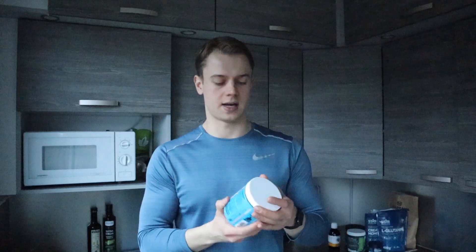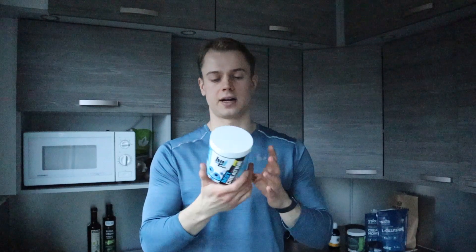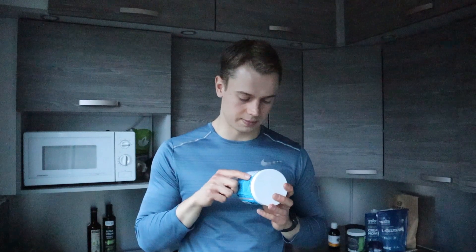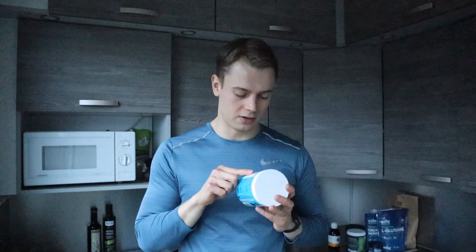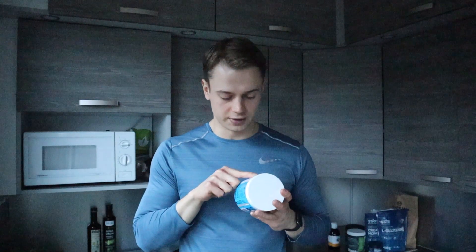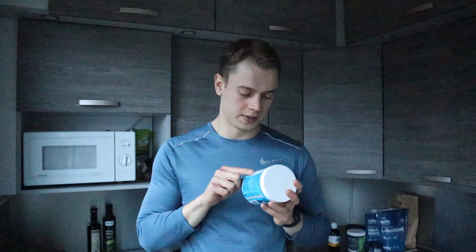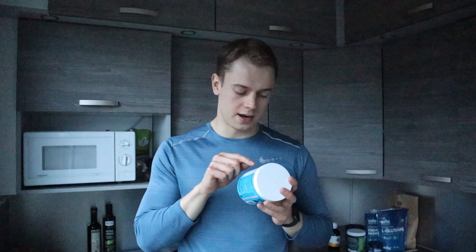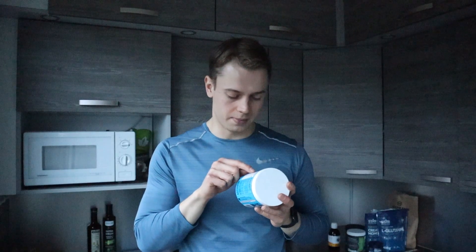This comes with a scoop and you just mix one scoop a day with water. It really tastes good — I can really recommend this product. It has in the supplement facts: five calories, less than one gram of carbohydrate, and some potassium at 99 milligrams.